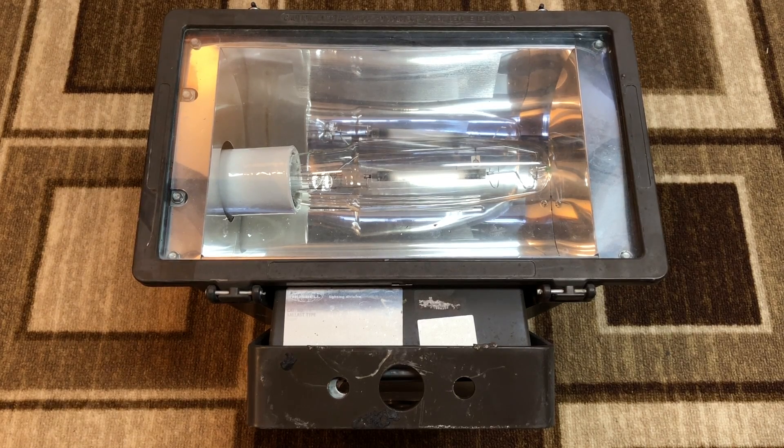I have an even newer version of this that I picked up with the older version ones. The newer ones I have in a different video — those are 400 watt metal halide Hubble floods, and I believe they're on my channel somewhere. But I never got around to making videos of the original 250 watt high-pressure sodium versions.